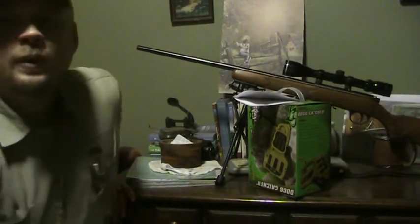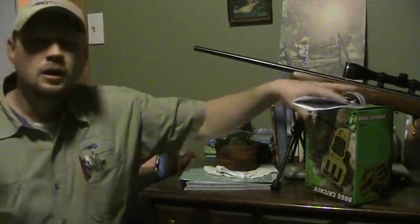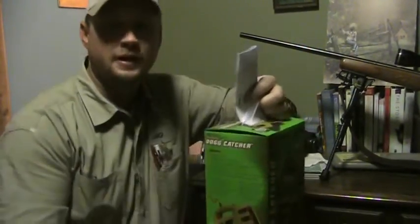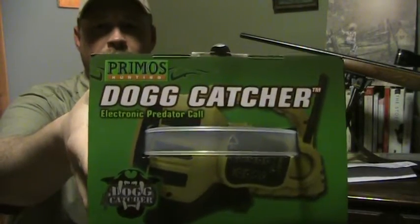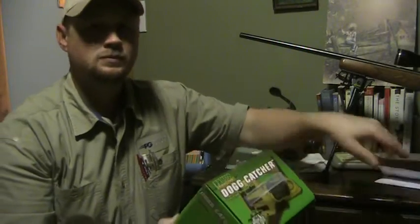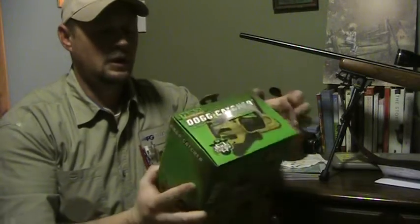Hey YouTube, we're going to do a little unboxing video today. What we have here is the Primo's Dog Catcher. Just got this in by FedEx Ground today and I just want to bring you along with the unboxing. It was great in shipping — nothing was damaged, nothing was broken.